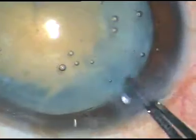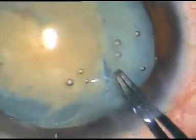I am making a cut on the remaining capsule on the right side and I want to do some relaxing cuts so that I can do phacoemulsification without any pressure buildup on the posterior capsule.